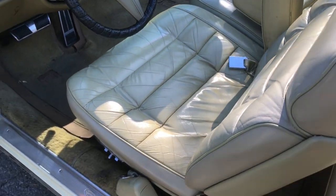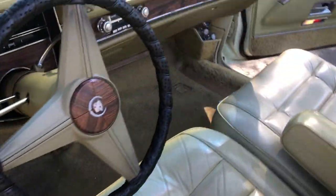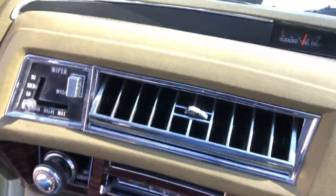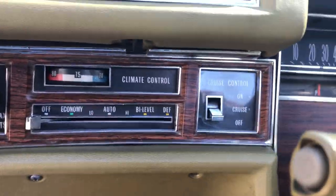Very high technology. The original carpet is in there. Let's go to the dashboard. The clock is very temperamental. The gas gauge works perfect — and it goes down quick. The air conditioning works perfect and cold. The cruise control works great. The wipers work great.